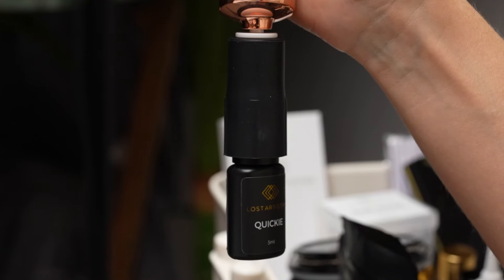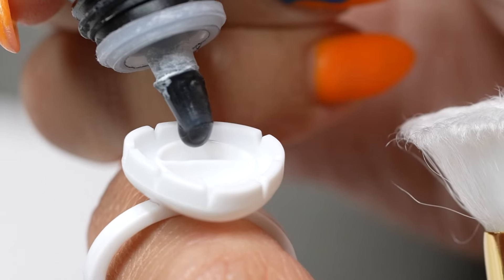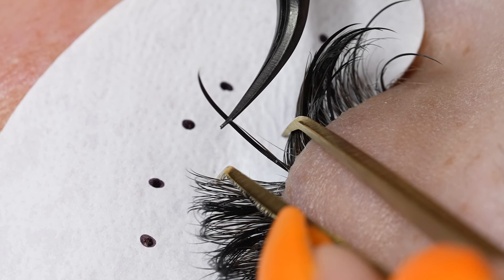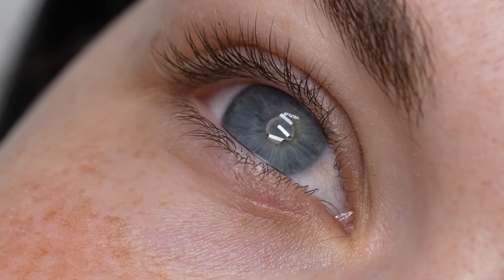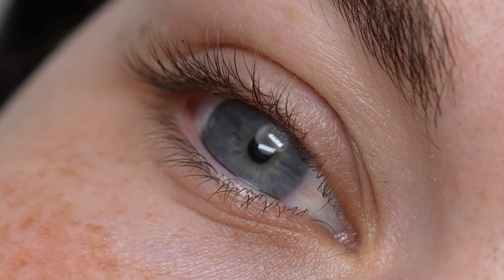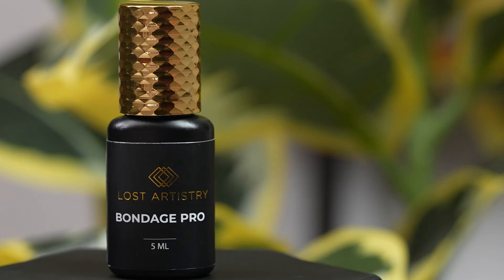My glue choice is Quickie Adhesive — Lost Artistry's one second cure time glue. It gives just enough time to place and direct, even if I have clients who have challenging natural lashes. But if you feel like you're even faster and you like to work with a 0.5 second cure time, we also have Bondage Pro. I like to have two on hand, so for my clients who I speed through really, really fast, I do seem to gravitate more towards that Bondage Pro.